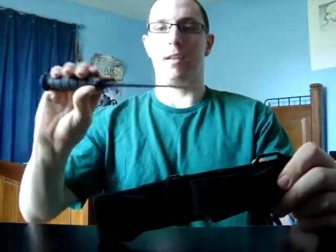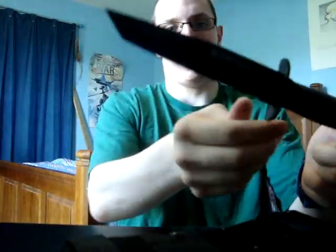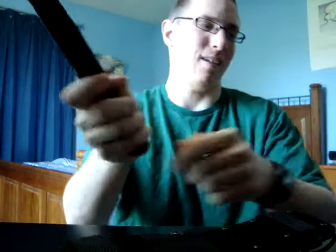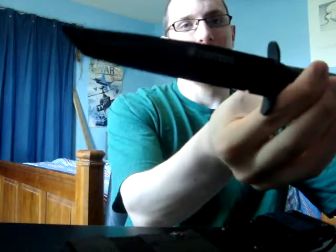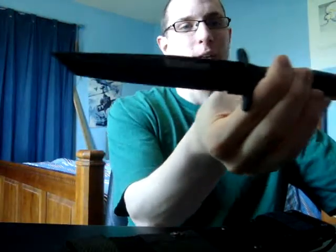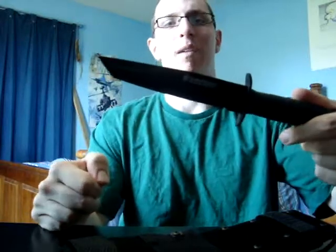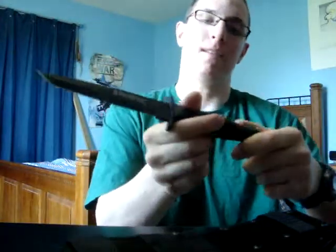I have a knife, as y'all can see here. This is the Smith & Wesson Search & Rescue Tanto — I hope I'm saying that right — fixed blade knife. And yeah, it says Search & Rescue. I found it online, thought it looked cool. I was like, hey, that'd be awesome to have. So lo and behold, bought it, ordered it. Came in, and here it is.